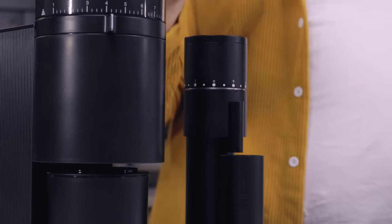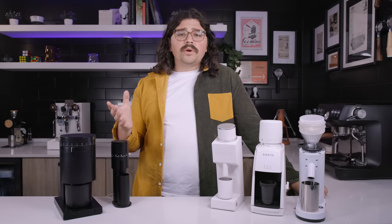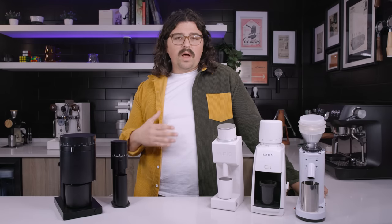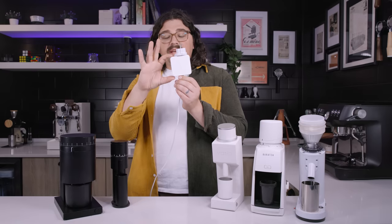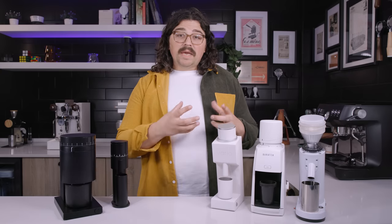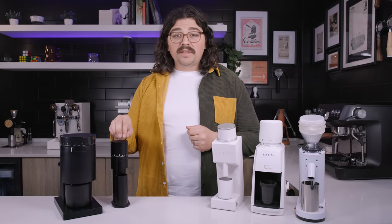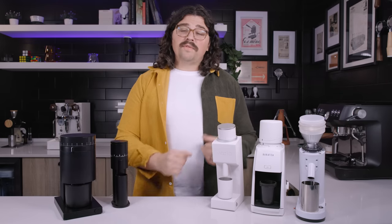The Lagom Mini has a roughly same-size burr set inside and rotates closer to 220 RPM as per my tachometer readings. It's incredibly small, really compact, and fits well anywhere. But it is connected to a power brick — I have an adapter on the end because I had this in the States. The Varia similarly has a big power block, though if you wanted to source a different one you can use the same one the Mini has, which is a little less obtrusive.